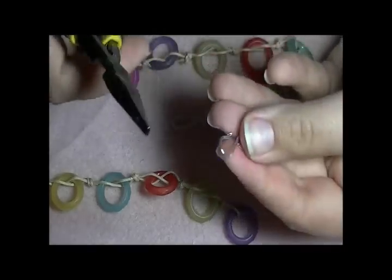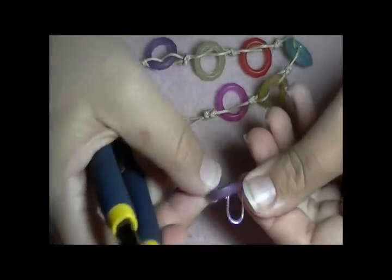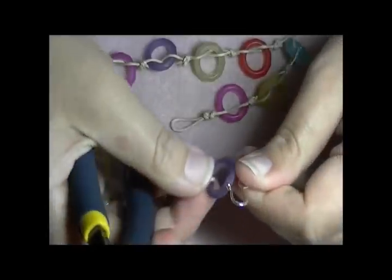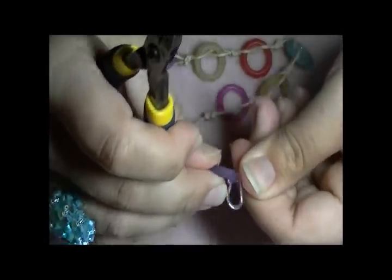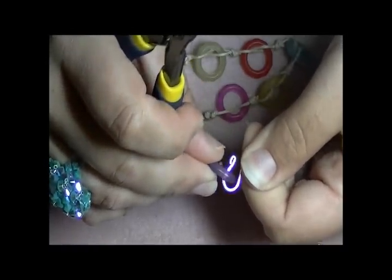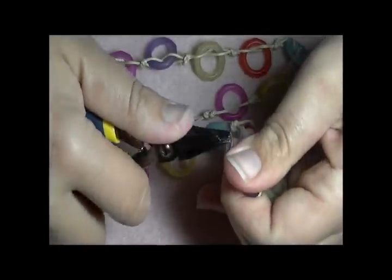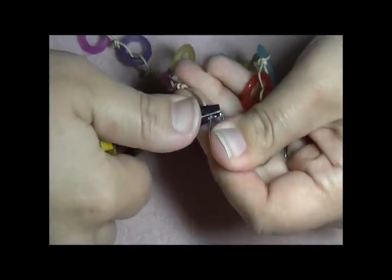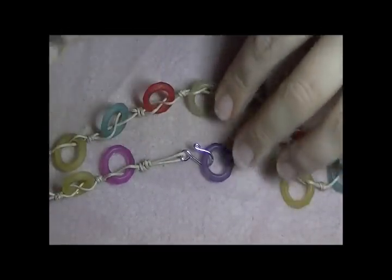I'm ready to add my little shepherd's hook. I'm going to open it up a little bit so that it will go on there pretty good — I want it just a little tighter. That's perfect because I want to have to kind of force it in there just a little bit. Now I'm going to open up the other end, thread my little knot into it and close it, making sure you get it good and closed so that now you have your end put on the necklace.